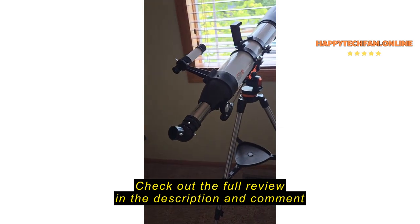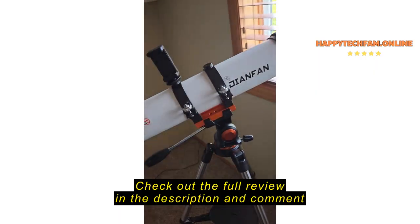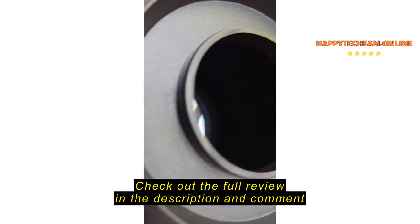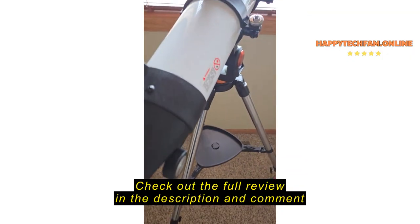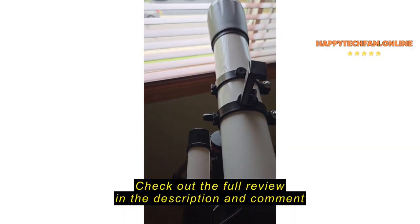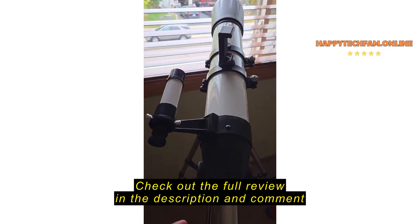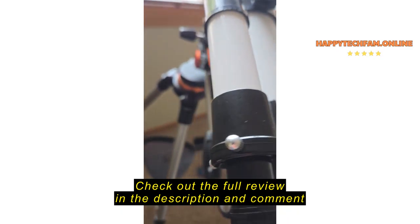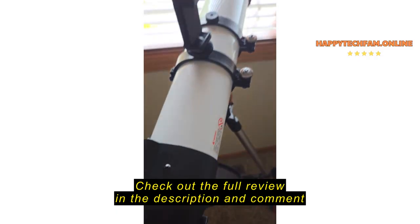I bought it for my son and he loves it so far. However, the quality of the material is really exceeding my expectation. We were expecting something a little bit cheaper in material quality, but this one exceeds our expectations by much. As you can see, the metal parts are really solid, and we love it so far.